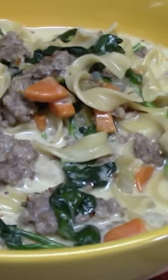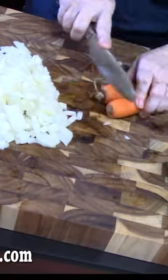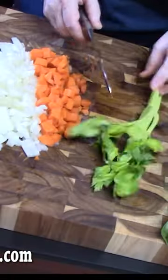How about a big bowl of pasta and sausage soup? We are going to chop up a mirepoix of vegetables: onions, carrots, and celery.